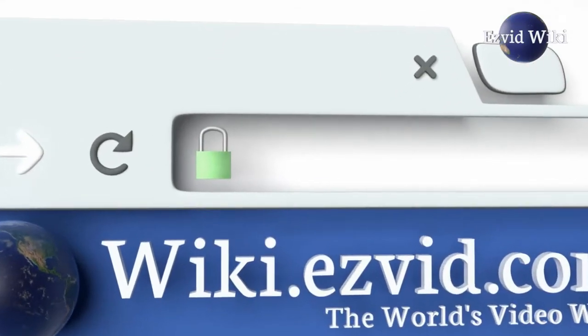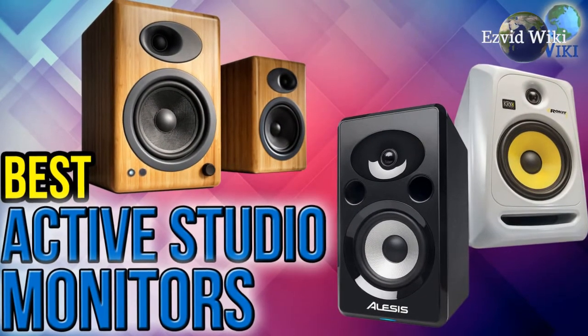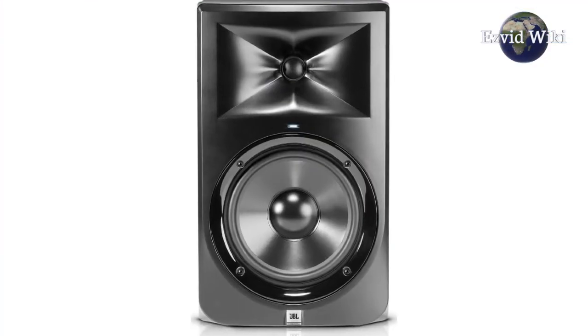Wiki.Easyvid.com is the world's first video wiki. Go there for the most recently updated list of the best active studio monitors on the market, or click beneath this video.